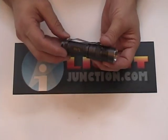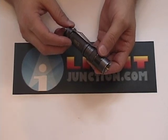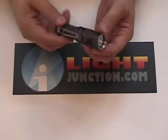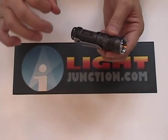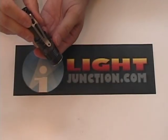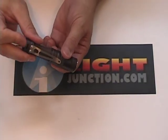Very similar to the Surefire T1A Titan, except this is one hell of a lot brighter. Not only is it similar to the Surefire Titan, but it's also compatible with the Surefire E-series tube, which means you can take this and put it on an E-series single 123A tube. And I think for the bang for the buck, you're getting a lot more product.